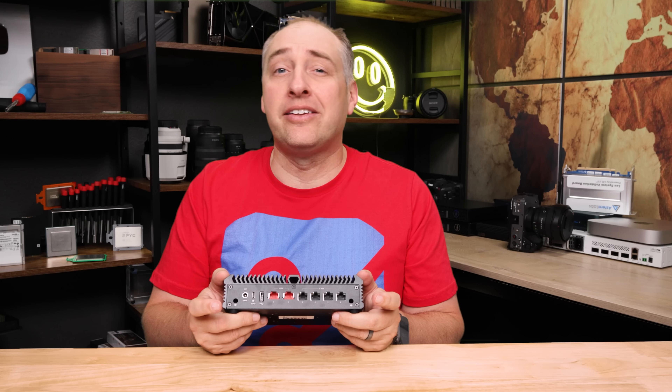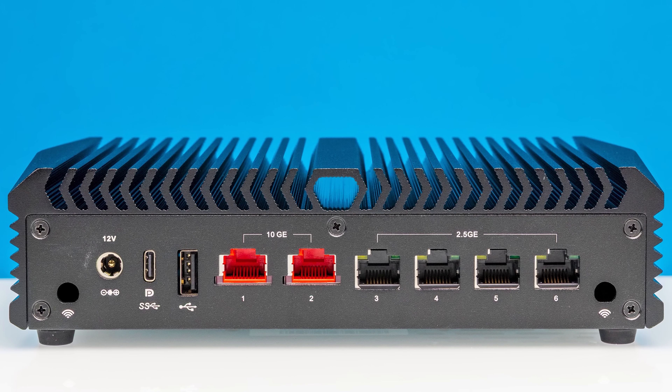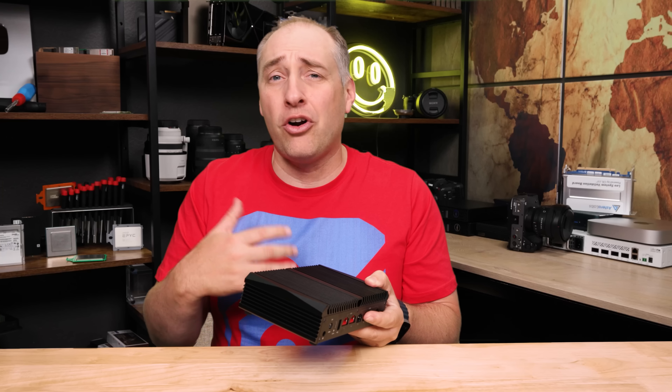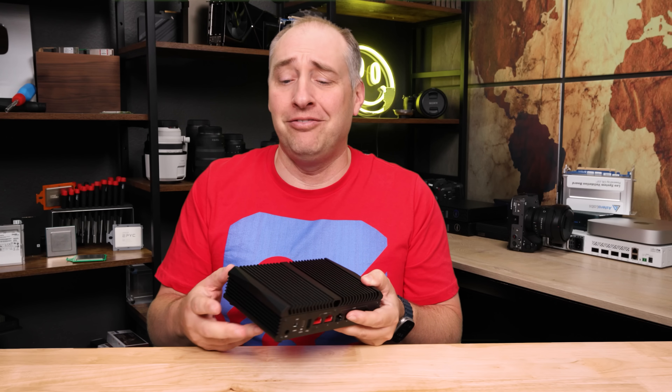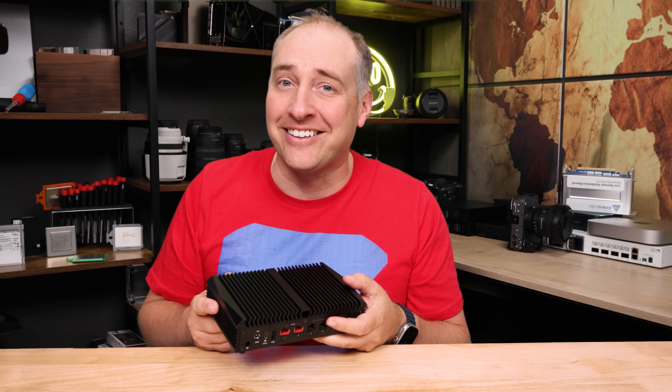There are also cutouts and holes for antennas if you want to add wireless. Overall, this is a very compact package that looks pretty cool, and I think you'll want to see what's inside. So let's get to that next.